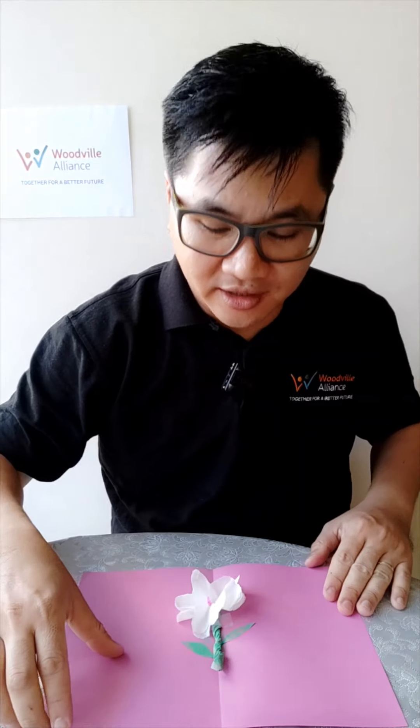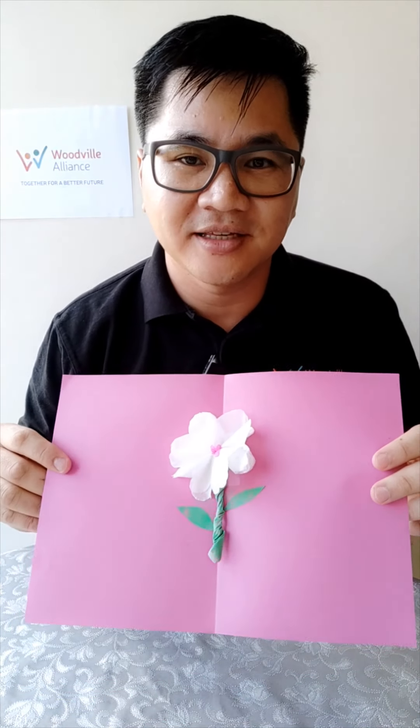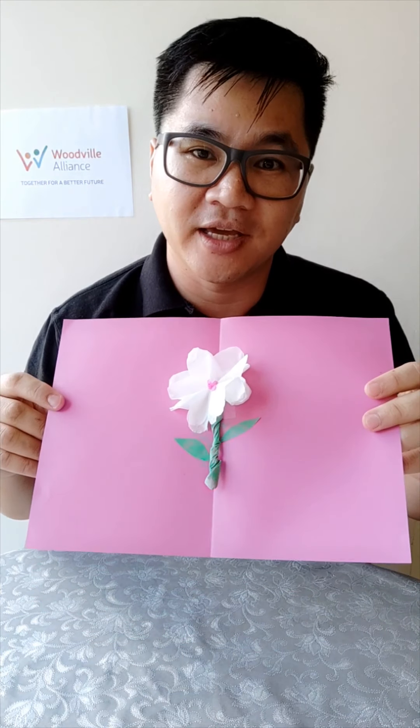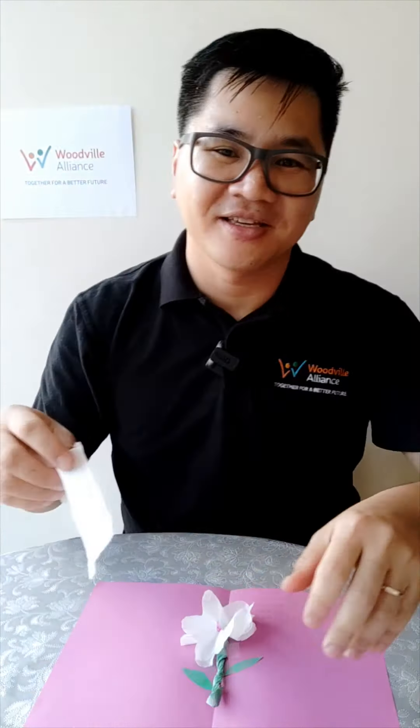Now another card that we can make, and it's quite easy but looks really awesome, is something like this flower. We can make this from very simple materials — for example, this flower is made from tissue paper, in this case the toilet paper that I have, so I want to show you.